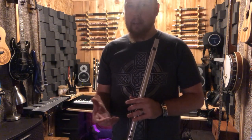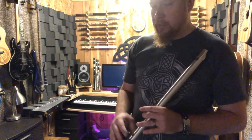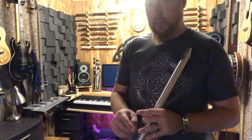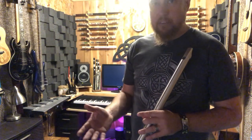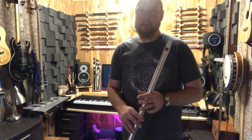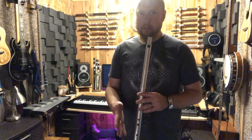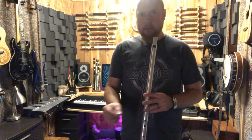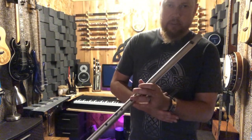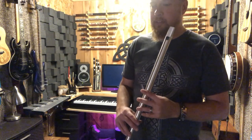You can listen to other players to hear how they put the ornamentation in. Another thing: when you play a tune two or three times, it's a good idea not to do the same exact ornamentation every time — if you do it exactly the same all the time it gets a little bit boring. You can change up your ornamentation a little bit so people can still play along with you, but you're just adding a couple of different little things.